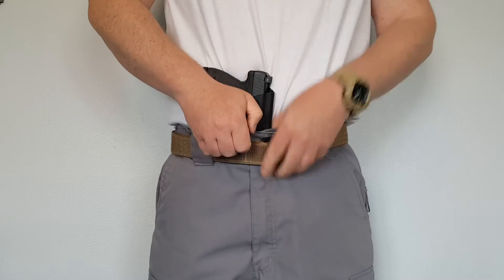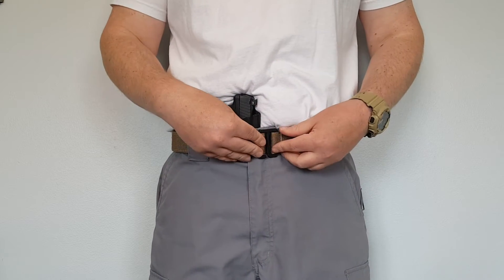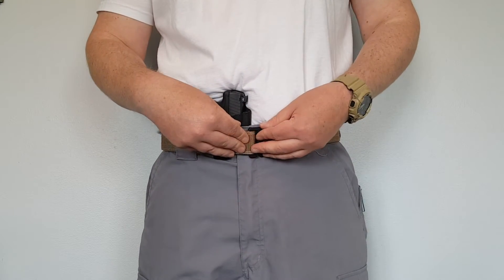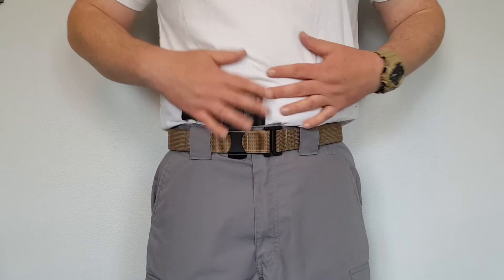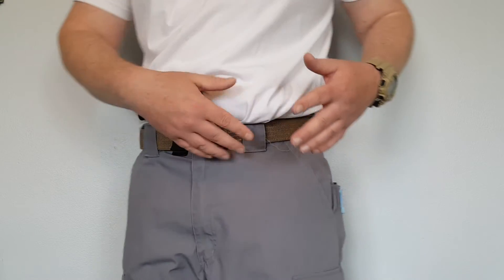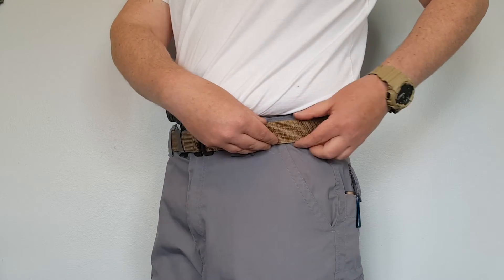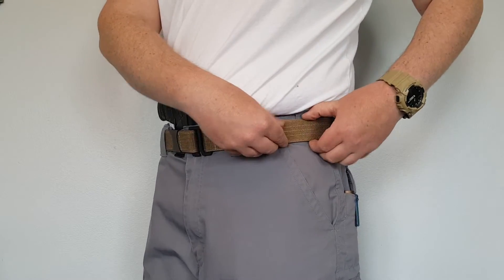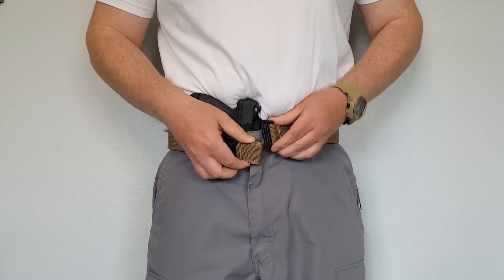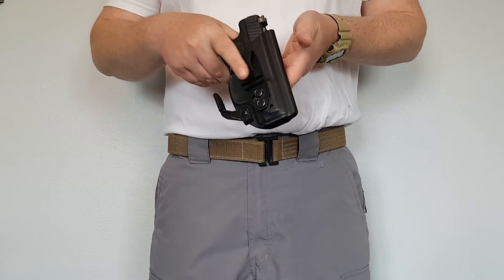Now I'm all set up for the Walther PPSM2. Where this gun belt really excels is appendix carry — everything stays so nice and flat because the buckle is so small. With the Core Essentials belt you've got that huge buckle, and when carrying appendix it pushes out and makes you print more. I have to move that buckle off to the side, which is a pain, and I sometimes get uncomfortable rubbing. With this belt it buckles straight to the front for appendix — easy on, easy off. Easy peasy.